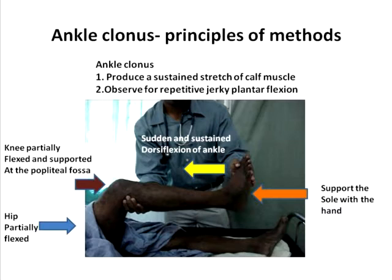Subsequently, using the palm which supports the sole of the patient, a sudden and sustained dorsiflexion of the ankle is produced. When you do this sudden and sustained dorsiflexion of the ankle, you need to observe for repetitive jerky plantar flexion, which you can see in the ankle clonus video available under the playlist in our system.